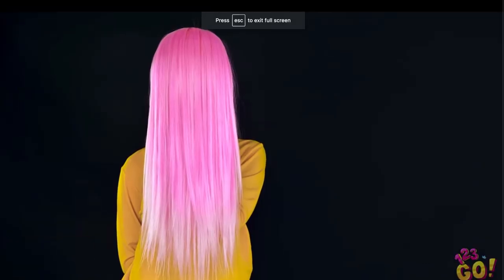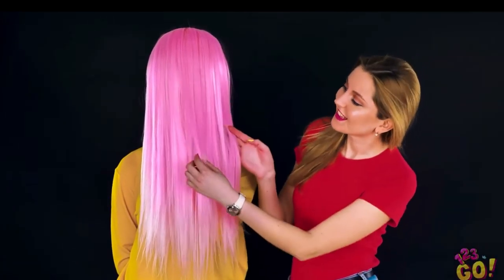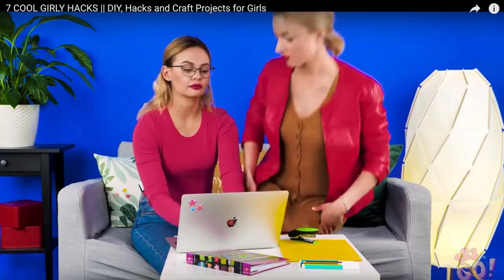Check out that pink bombshell — I wonder if my hair would look good in this color. If you liked that... I hated that. Was that like a little sketch, a little skit? So if you liked that skit, please continue to watch our seven cool girly hacks. It literally did not make sense.